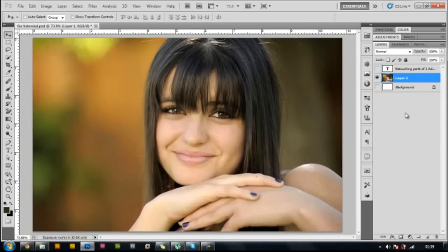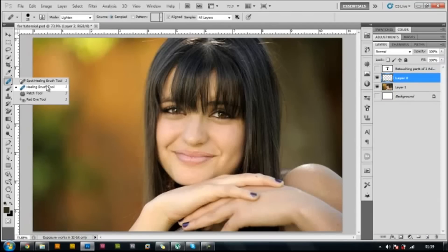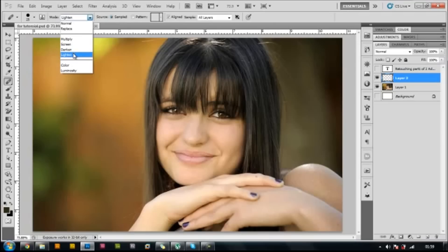Let me clean up these layers. The two things we're going to do: first, create a new layer, then select the healing brush. Make sure the mode is set to Lighten, then press Alt and click.